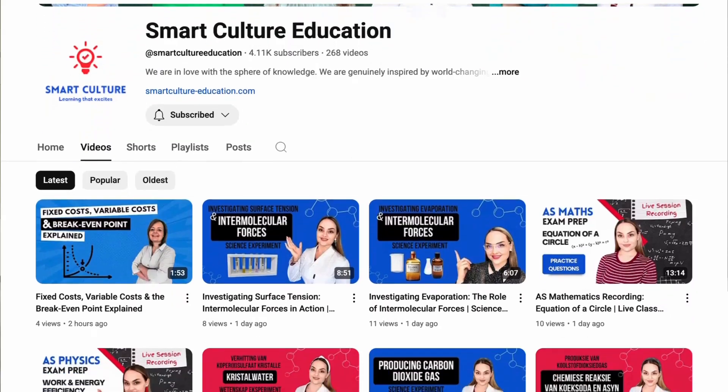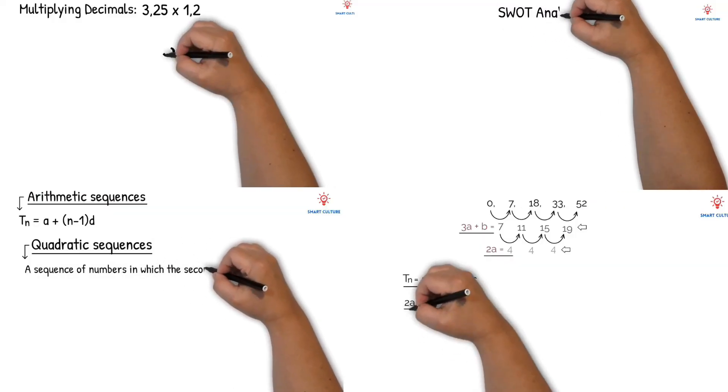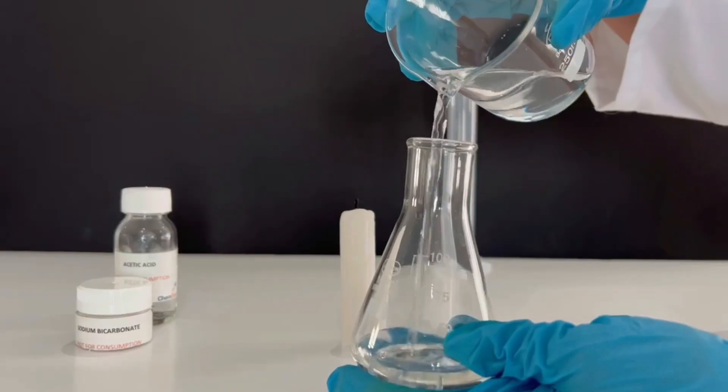Hi everyone and welcome to Smart Culture Education. This is the place where we make learning simple, clear and engaging. If you're new here, don't forget to subscribe so you can join us on this journey of mastering maths, science and more.